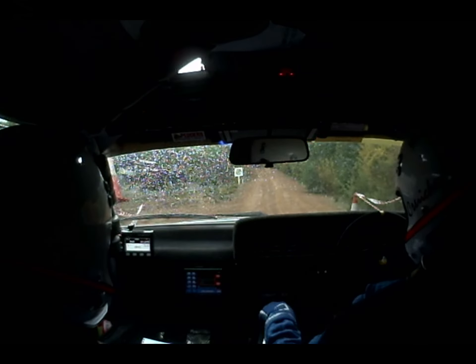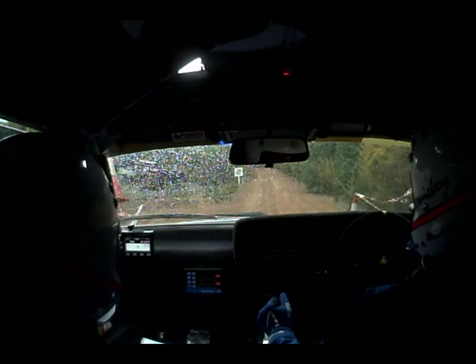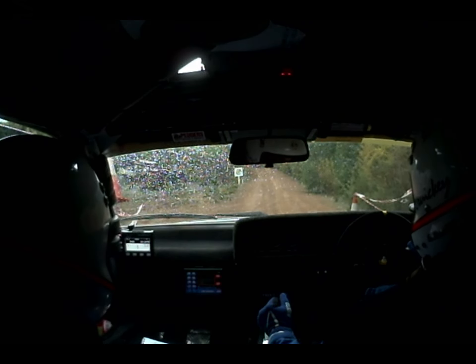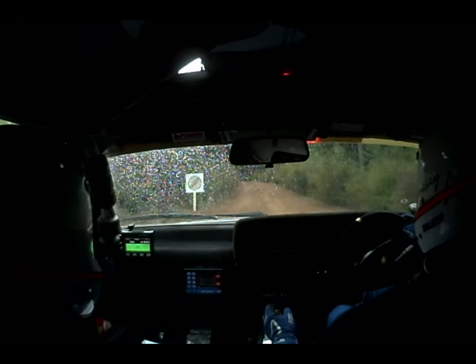Ten seconds. Five, four, three, two, one, go. Three hundred, road bends hard left, 130 degrees.